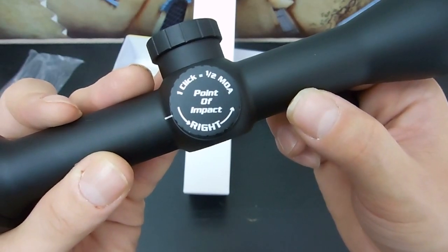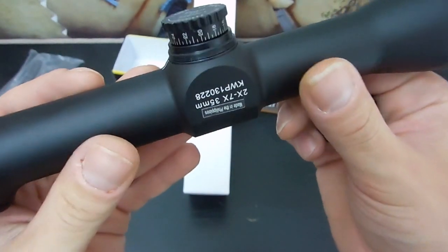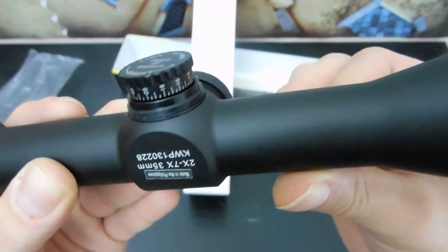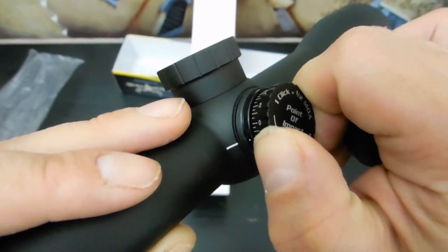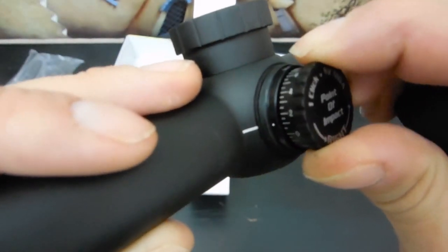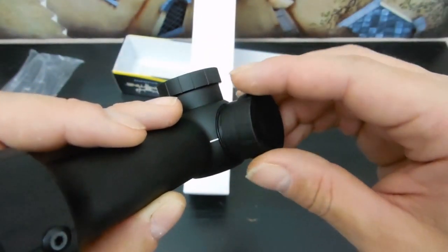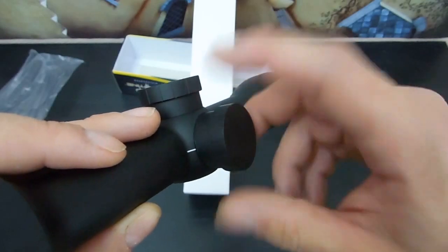Half MOA is perfectly acceptable for a 12 gauge slug, so I am perfectly chill with that. And let's listen to them. I like that — not super loud but you can hear them. They are capped so they are nice and protected.